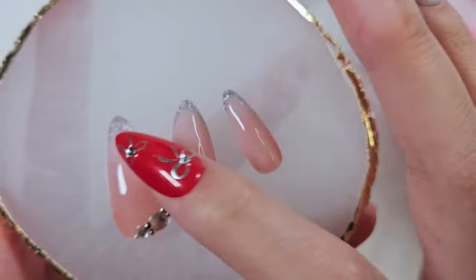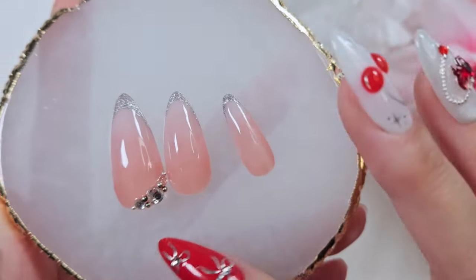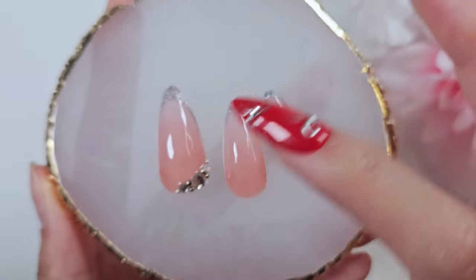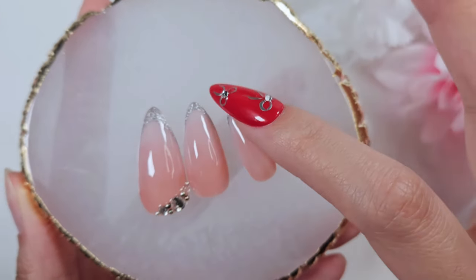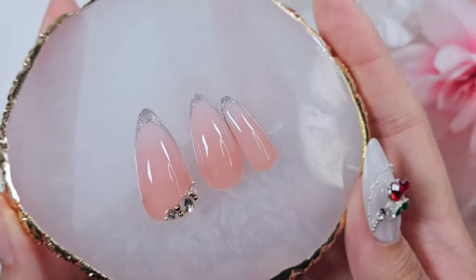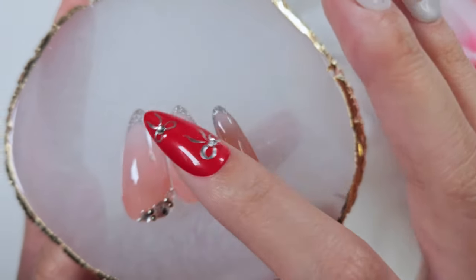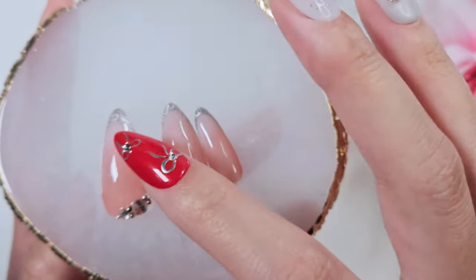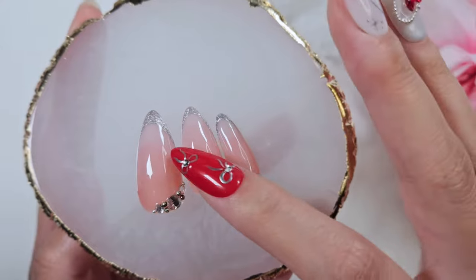I think the product you use makes a big difference. The more recent ombres I've been doing use higher quality gels with more consistent color payoff and better consistency in terms of how liquid they are and how sheer they are for doing ombres. Something I've learned along the way is how understated an ombre can be — very difficult to do with the right technique even though it looks simple in the finished product.